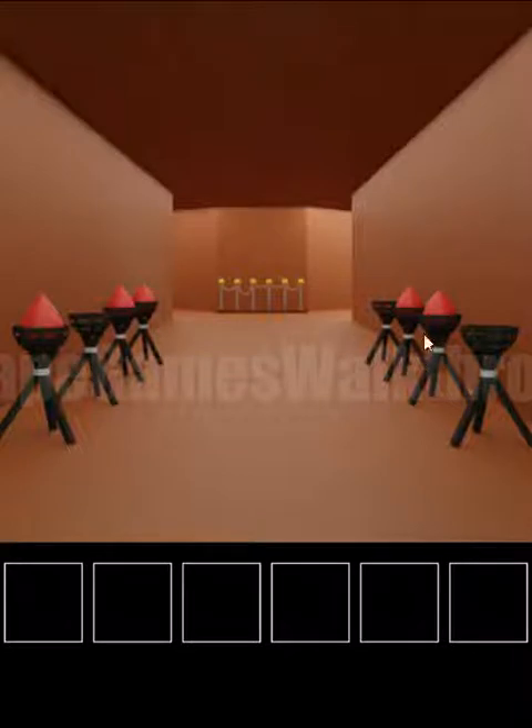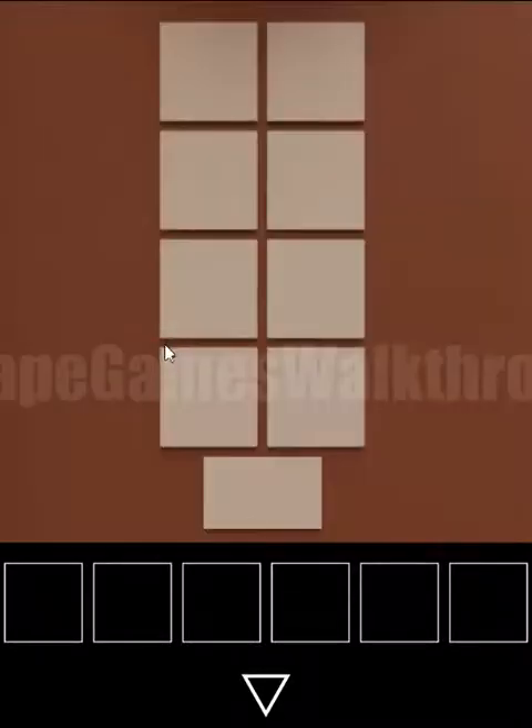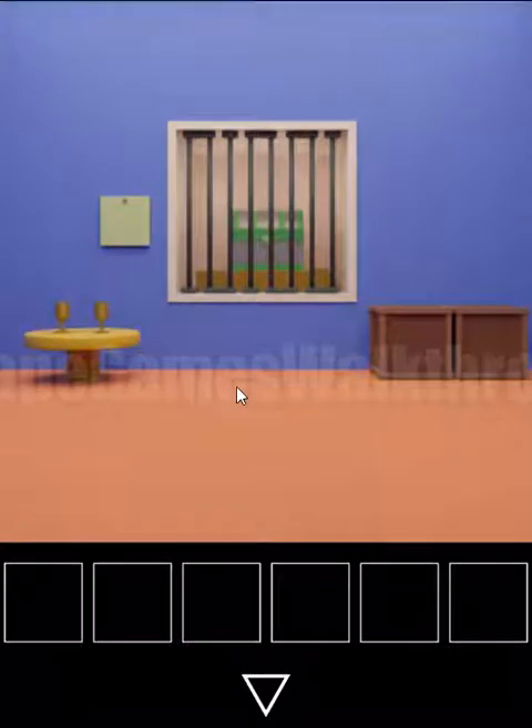These torches in two rows are the hint. We can see some of them are lit and some are not lit. This pattern is to open the first door — we need to set the same lit torches pattern here, and then walk into the first door.